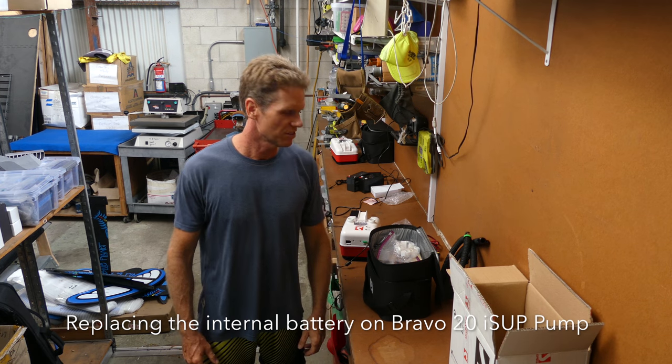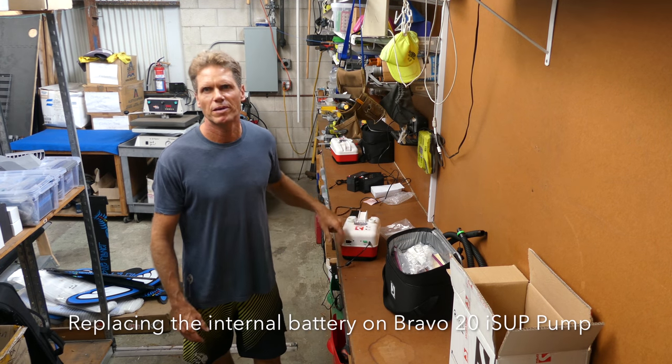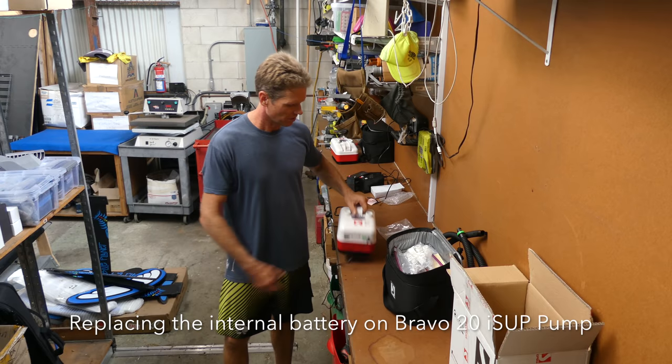Aloha, it's Robert Stelic with Blue Planet Surf. Today I'm going to go over how to change the internal battery in one of these Skorprevia pumps.